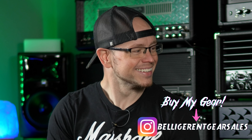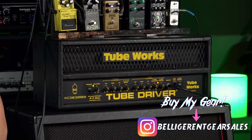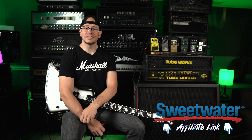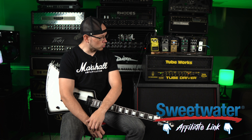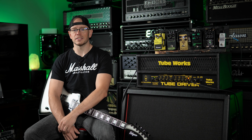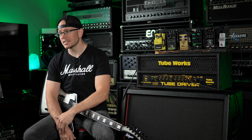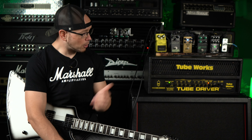All right guys, so today we're going to take a quick little look at the TubeWorks Tube Driver. I honestly bought this amp knowing literally zero about it. I tried to look some info up on forums and old Google posts and stuff like that — couldn't find anything. The only thing I could find were a couple of sold listings on Reverb. So for the price that I got it for, I figured, you know what, I'll take a chance on it.